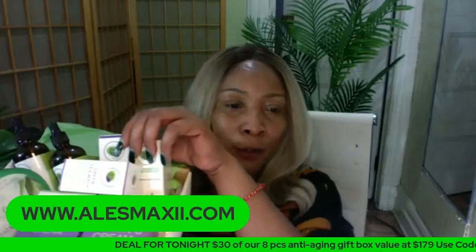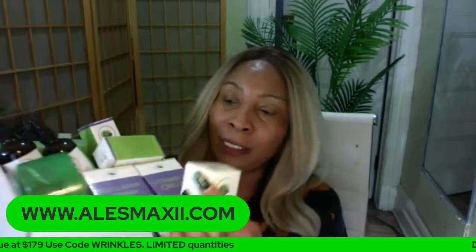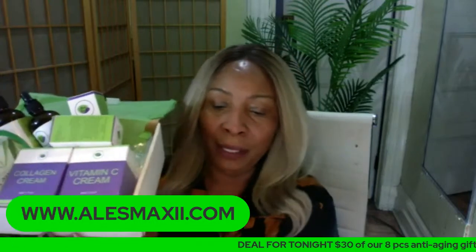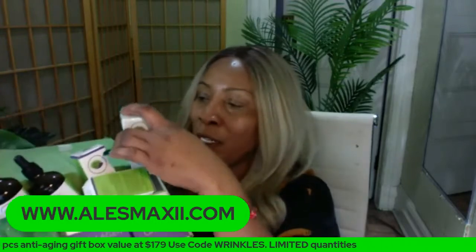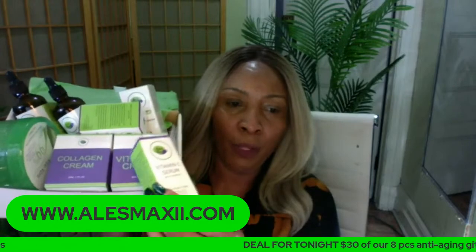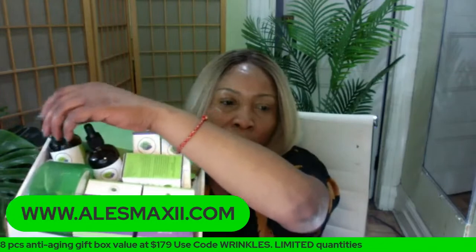Once you rinse off, pat dry and start your skincare routine by applying the products on the skin. Now you have two serums in this anti-aging kit. We are suggesting you use your avocado serum in the daytime along with your collagen cream. When it comes to the vitamin C serum that is also in the box, you're going to use it with the vitamin C cream at night — so you're using the vitamin C cream with the vitamin C serum at night.